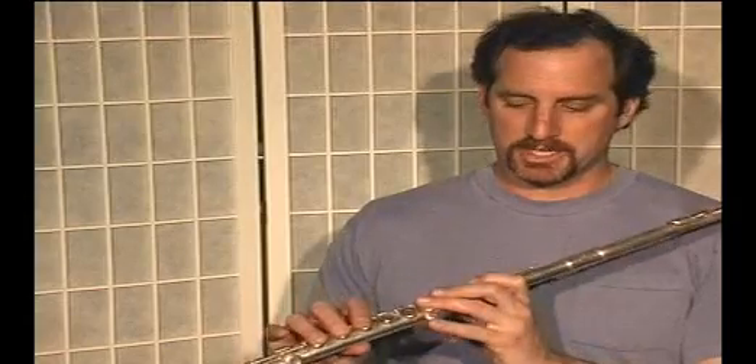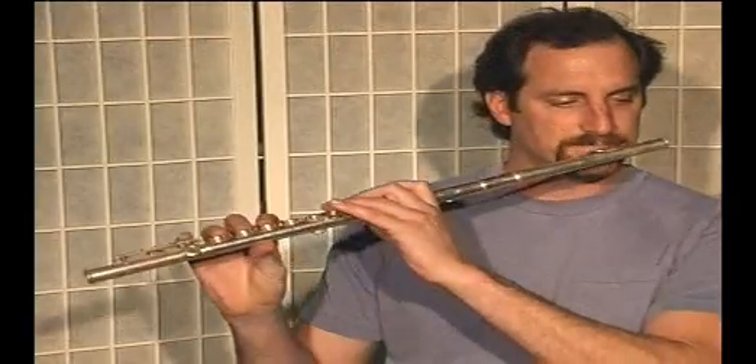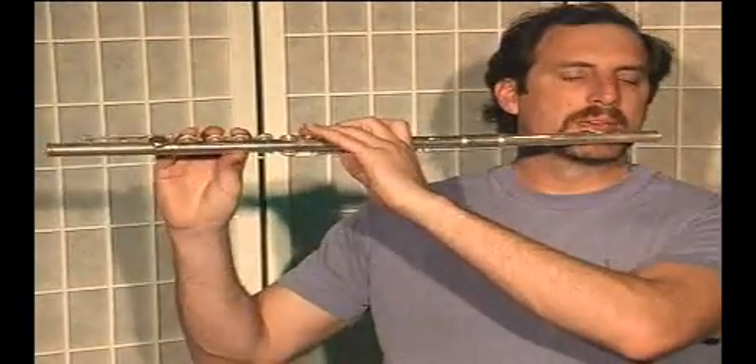Remember, I'm not going to start on the low C, I'm going to start on the C above. I'll take it at this tempo.